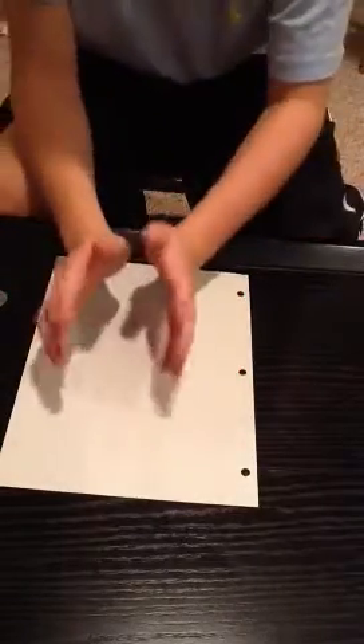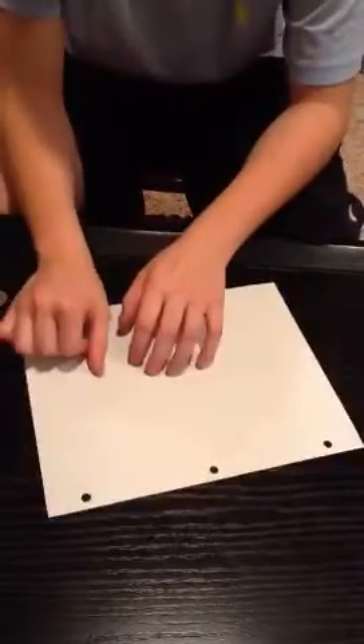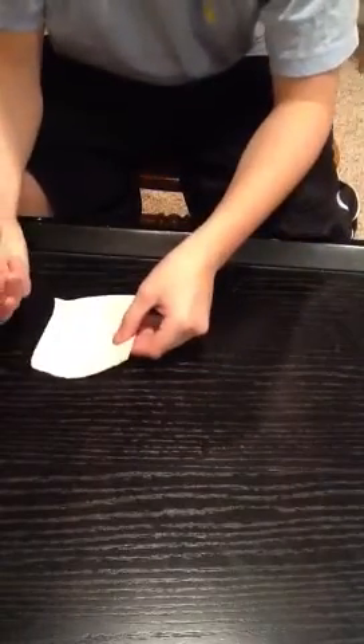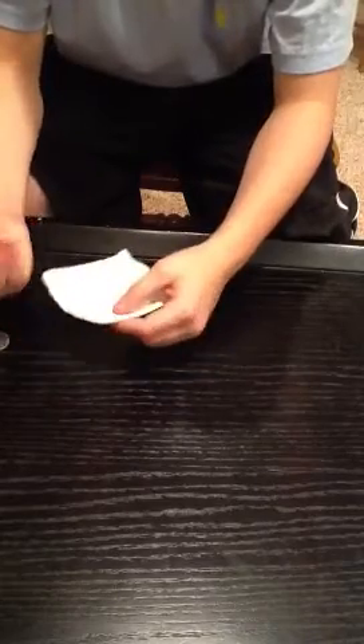As always in all my videos, I'm going to show you the performance at the beginning and then show you how it's done afterwards. To start off the trick, I'm going to rip a small square section out of my piece of paper. You can also use scissors, but I was too lazy to go get them. You can rip — it doesn't really matter, it doesn't have to be perfect.